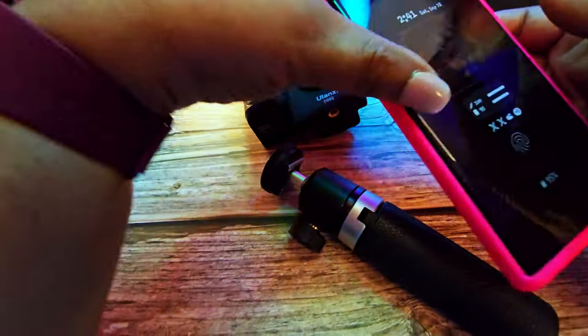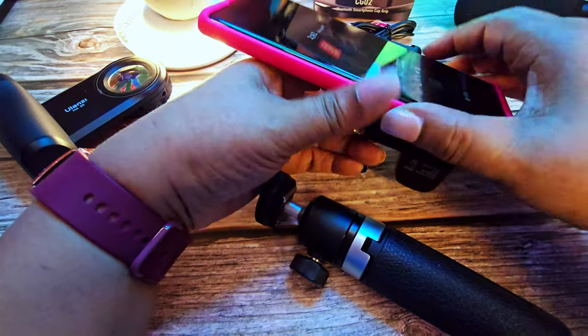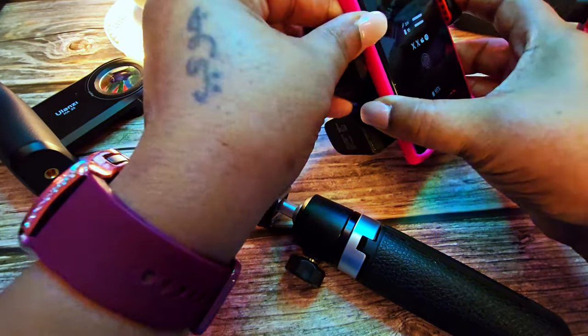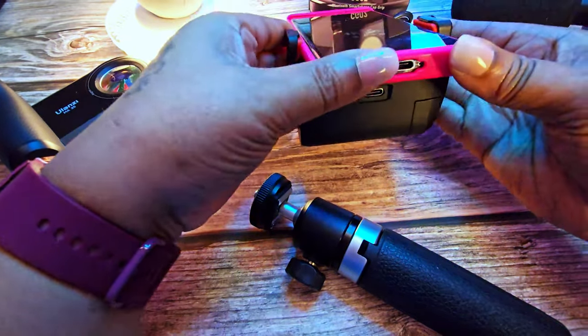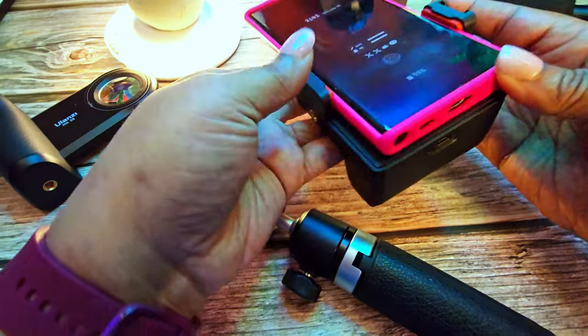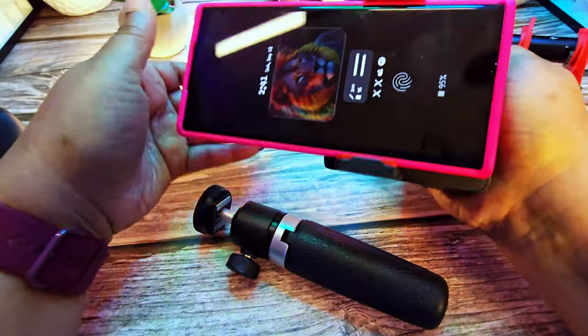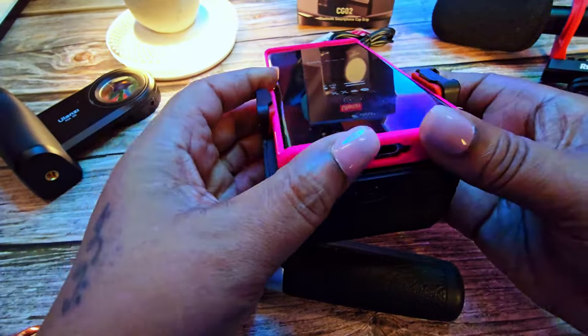I'm going to attach my S22 — it is a fairly big phone — and go ahead and attach it now. I also held my S24 on it, which is also a big phone, and it held both quite well.